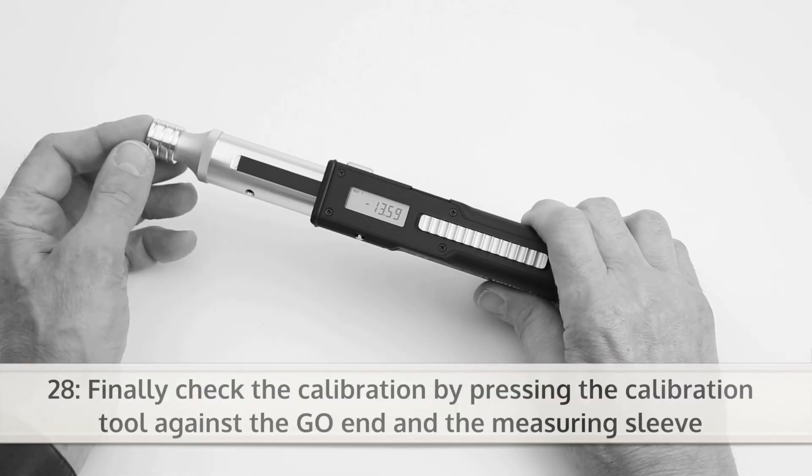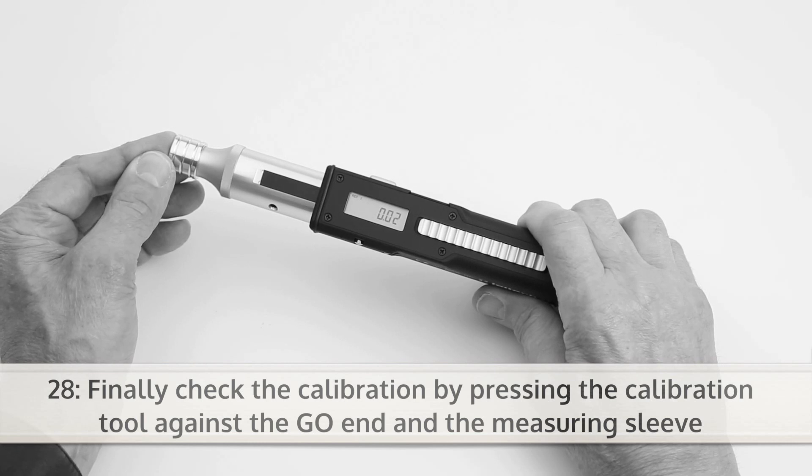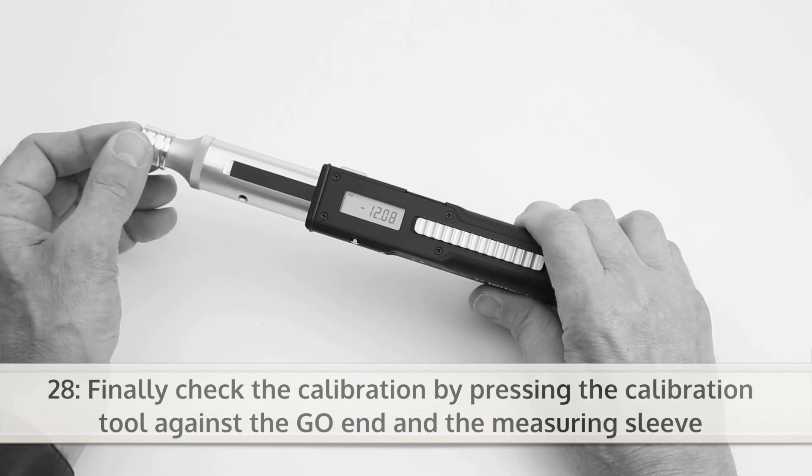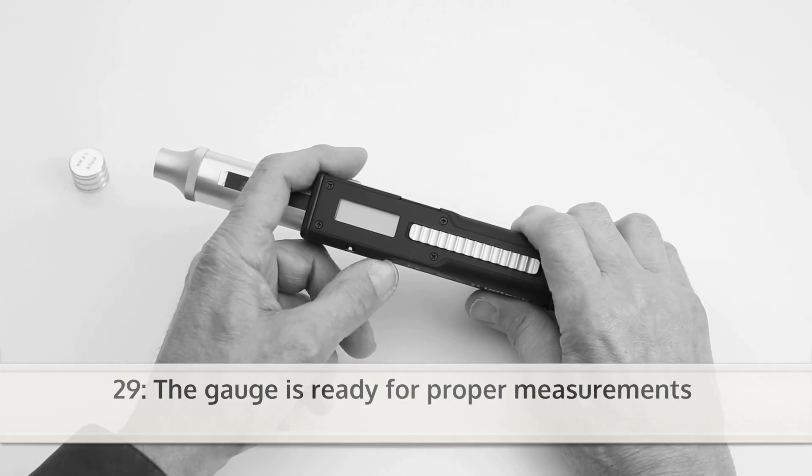Finally, check the calibration by pressing the calibration tool against the go-end and the measuring sleeve. Now the DigiSpeed is ready for proper measurements.